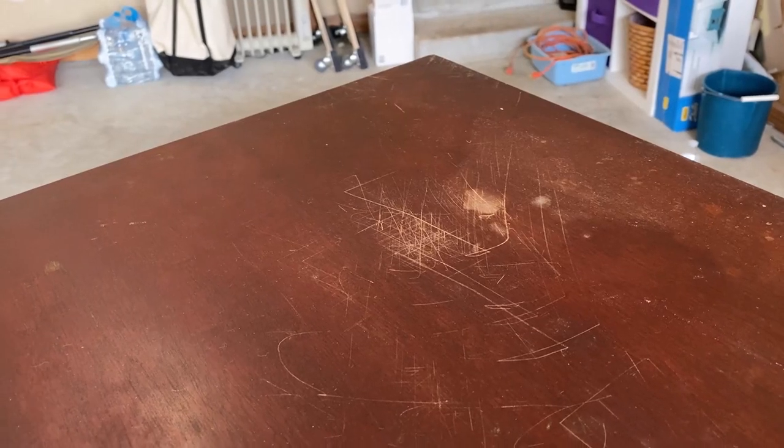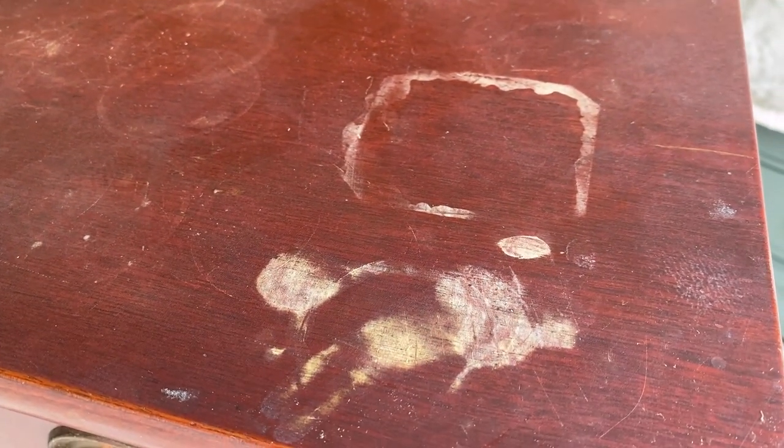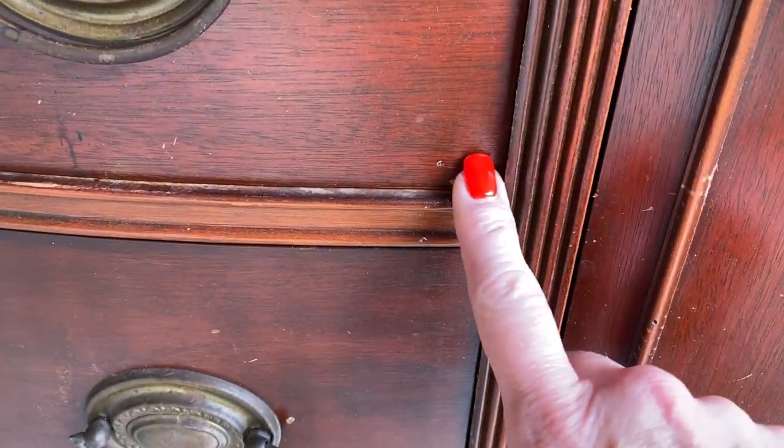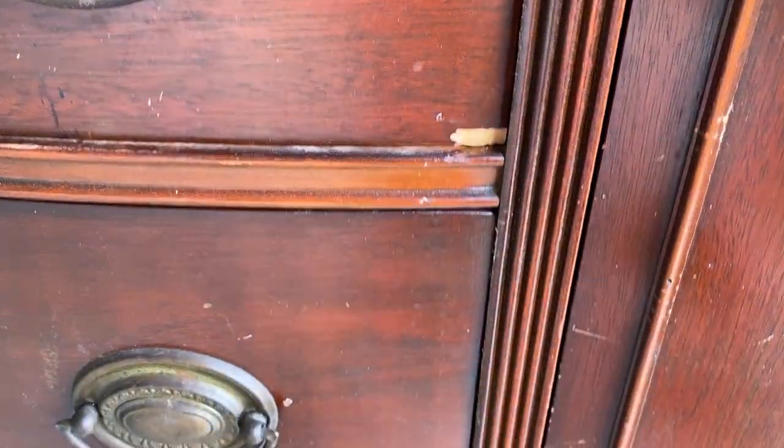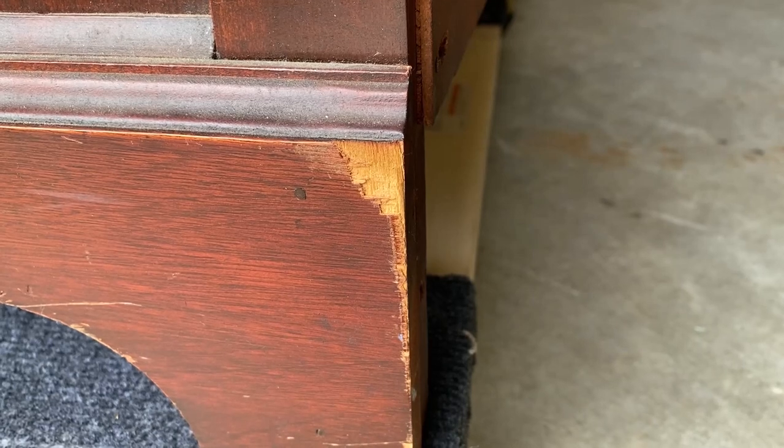As usual, I brought it home and started to see all the damage I didn't realize in the store. I knew about the damage on top — something is burned through the finish or there's water damage. But everywhere I look I'm finding chunks of missing veneer and dings. It's a hot mess.